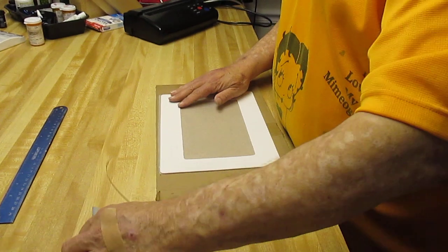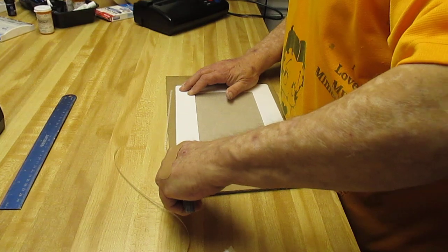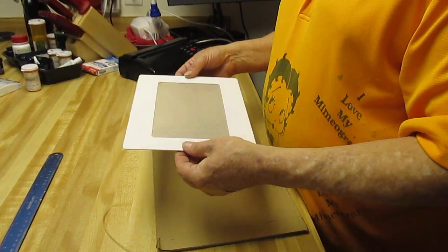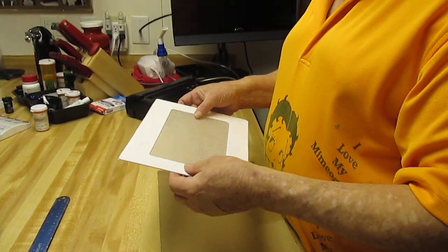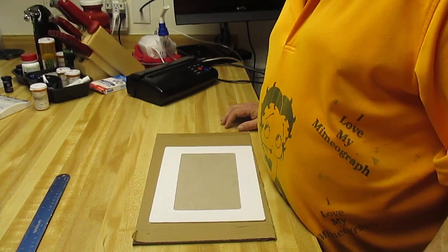You can keep the stencil if you wash it, but it's kind of hard to keep these — I would just throw them away, which makes it very inexpensive. Okay, this is your stencil which you will use to make prints. If you wait just a minute, I will show you how it works.